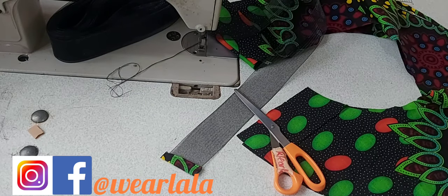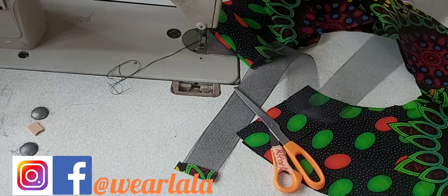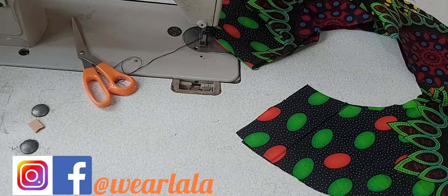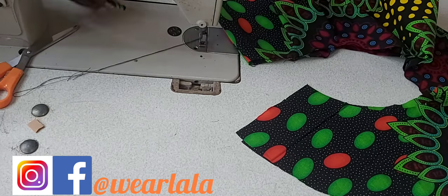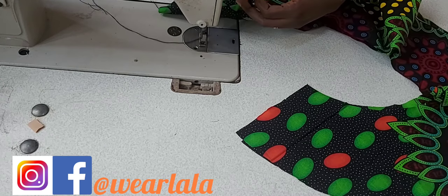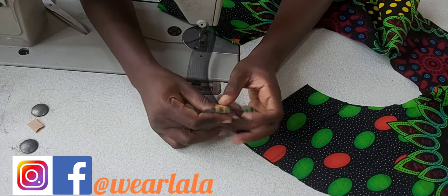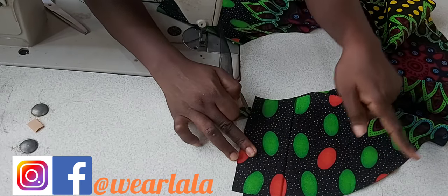The first thing you want to do is bind the edges of the crinoline. Your crinoline comes in different widths and colors. Crinoline has a way of causing irritation on the skin if your skin comes in contact with the edges, so you need to find a way to take care of that. You bind the edges with fabric - you can use masking tape but fabric binding is better.